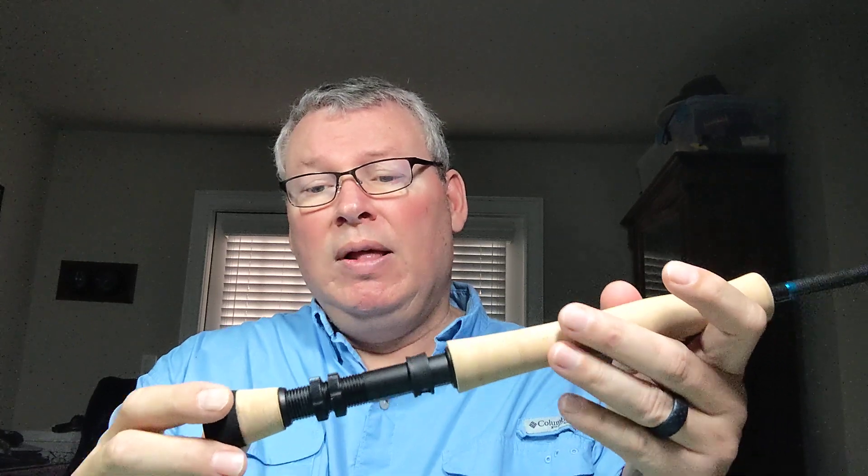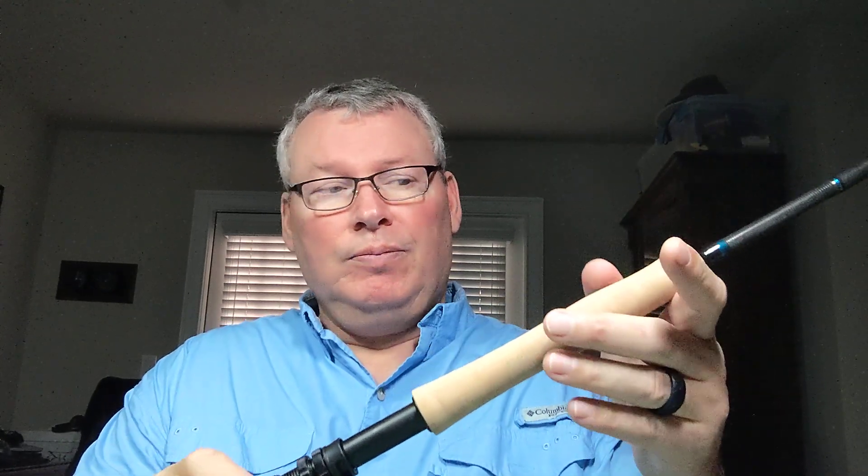That second ring gives the reel a more secure footing on the rod. When you have a big fish and you put a lot of leverage on it, you don't want that reel to wobble or move. Also, just about every 9-weight will have a fighting butt. These are very handy — you put them in your belly or on your side when you're fighting a big fish. But fighting butts can get too big. I had a 10-weight one time fighting a barracuda and the fighting butt kept catching on my loose shirt. So I don't wear that type of shirt fly fishing anymore.